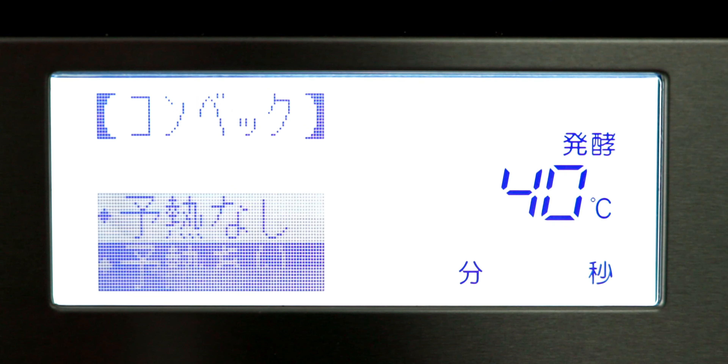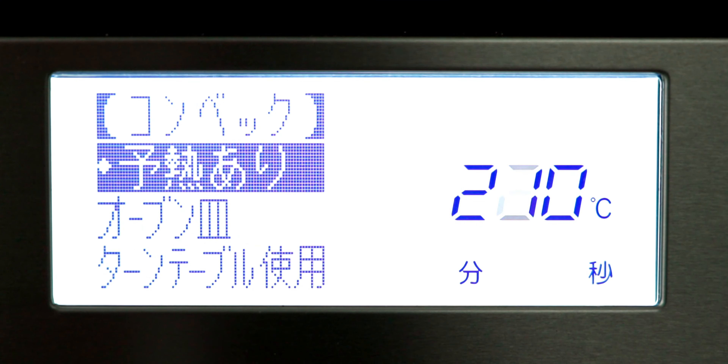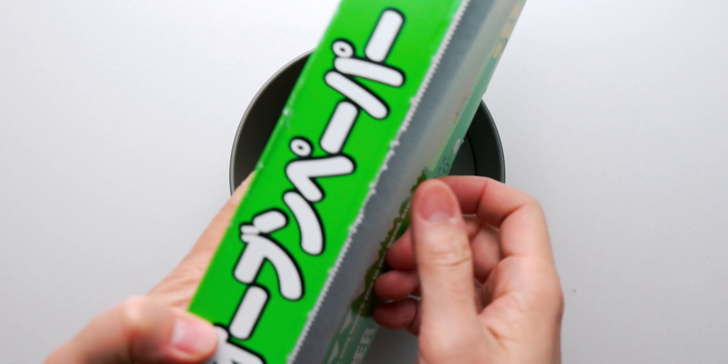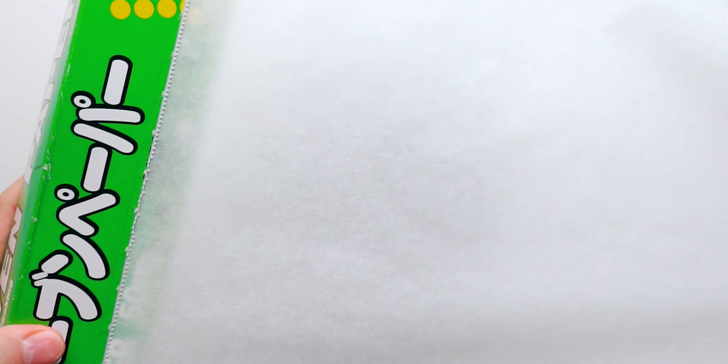While we wait for the batter to rest, let's start preheating the oven. I'm gonna set my convection oven to 230 degrees Celsius, which is about 450 degrees Fahrenheit. Next, we need to line our 6-inch baking pan with parchment paper.